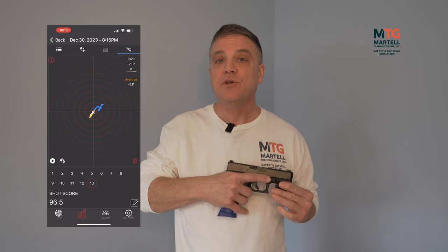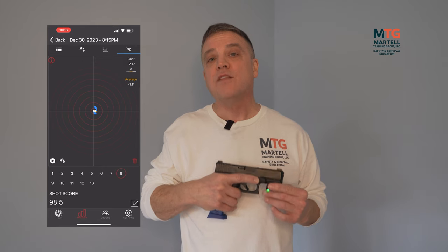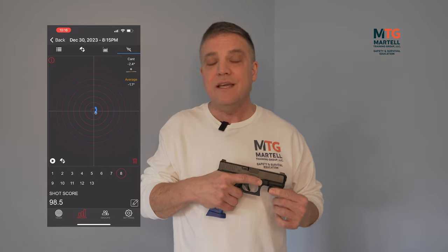The muzzle trace is a favorite among many. You can play back each shot and see the movement: blue is pre-shot movement, yellow is movement during the trigger pull, the X is where your shot landed, and the red line is muzzle flip after you pull the trigger. You can zoom in or out and toggle between each shot to get all this information.